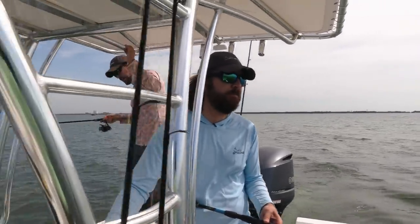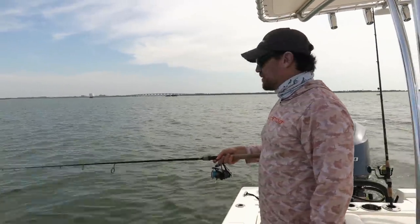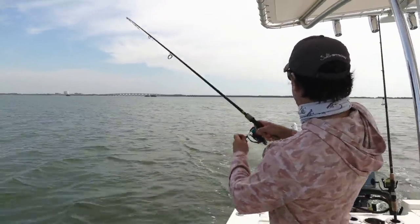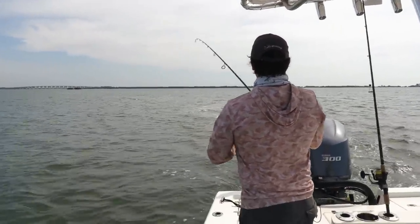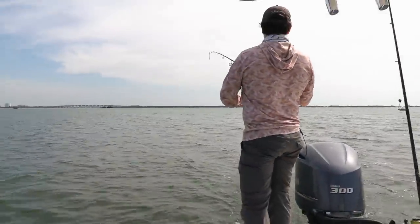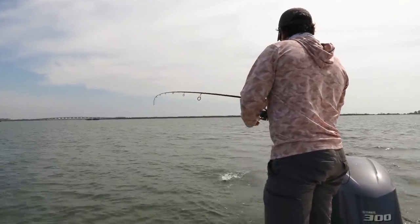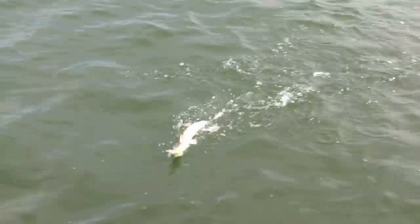We're going to do a Flamingo trip — a lot of members have been asking about that for summertime and springtime with the family. Oh, I'm on! This feels more like a trout. If we weren't filming I would have been running and gunning a bit more, but this is what you want to find. Now that we've had multiple strikes in one area, we can do some circles and zigzag through here. Looks like a trout — or is that a giant lizard fish? Holy — one of the biggest lizard fish I've seen!